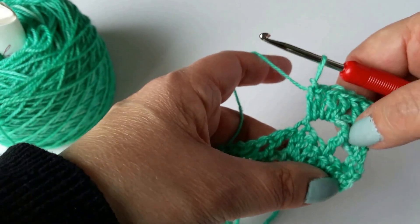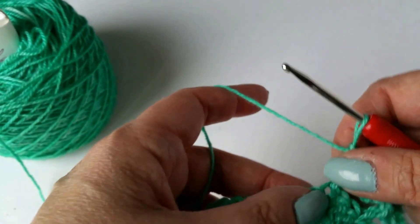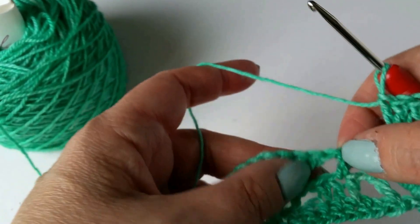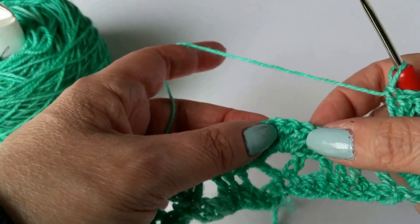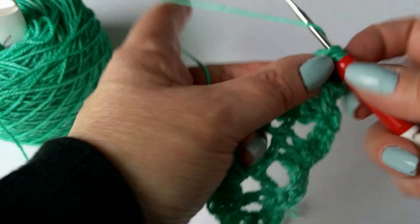I'm spreading them out just a little bit so you can see what I did. There's the three in this space, there's the one that's in the top of the stitch, and here's the three that are around the post — so they're all in a line. If you're working here, this is not what you should be doing; you should be working across here. Then it says skip next double crochet, and then single crochet in the next double crochet, so we're moving over to the next shell.